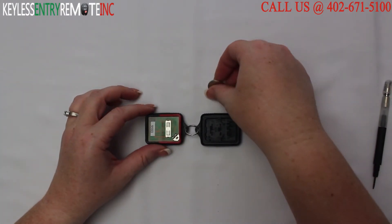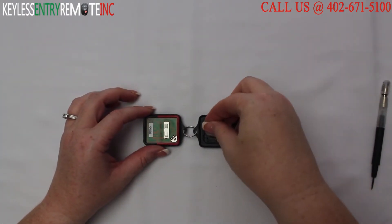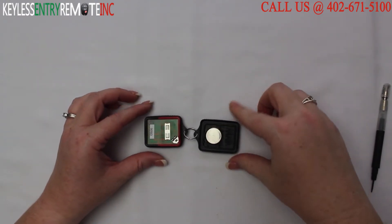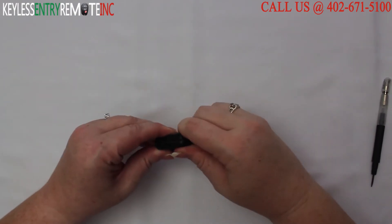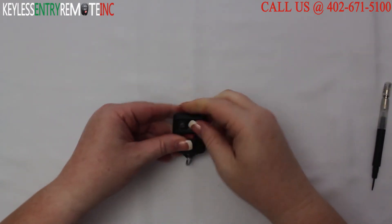To replace the battery, simply pop the old one out. Replace the new one — with this key fob that is plus side down. Once you have the battery in, simply snap the key fob back together and you are done.